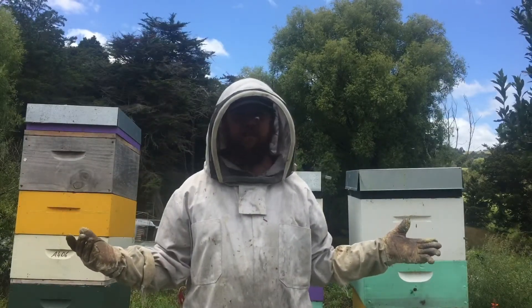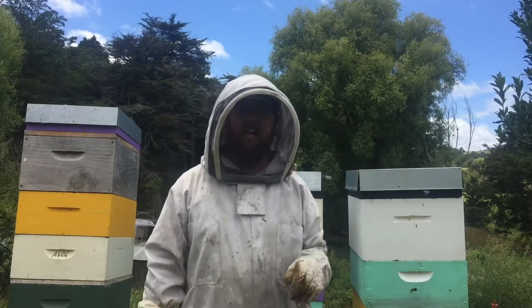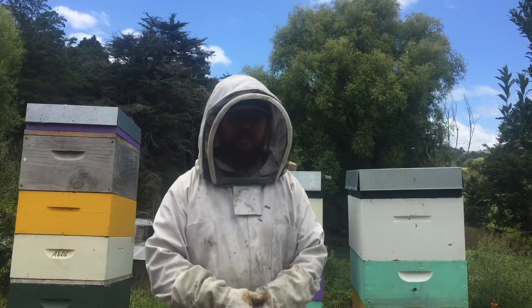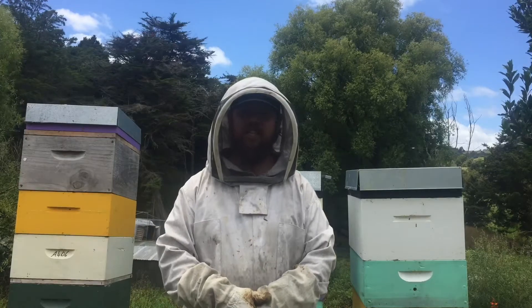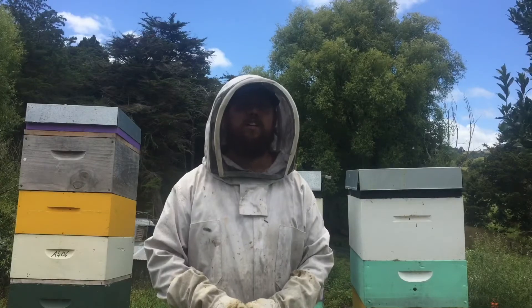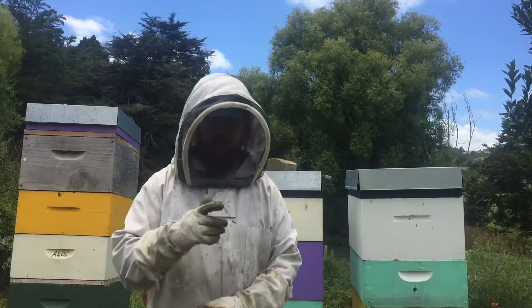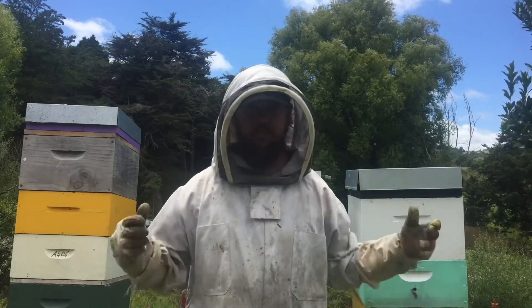I predict there's got to be at least 70 kilos of honey in here. I've got one more hive to check, but I thought I'd leave you on that note. I'm glad you could come check out some of my bees, my ladies. I couldn't find any queens for you — they're all hiding, sorting out their hives. I'll check my other hive, but for the meantime, I'll let you guys go. See you in the next one.